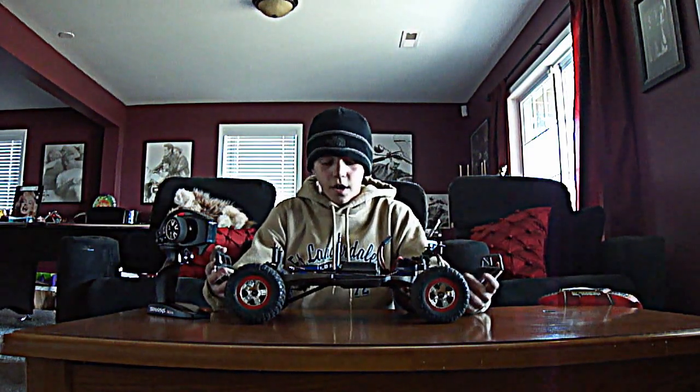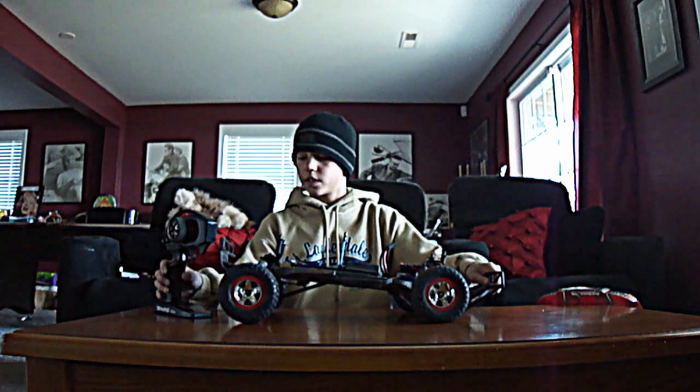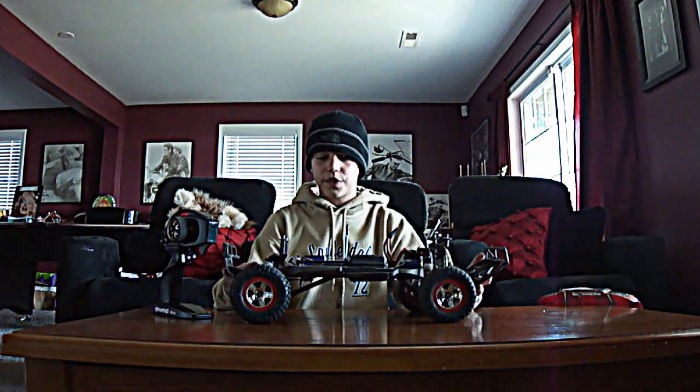So if you were a beginner for RC, this is the car to get. I have had it since September — it's my only RC since then. I have broken it twice in, I think, six months. So it's a very good car.